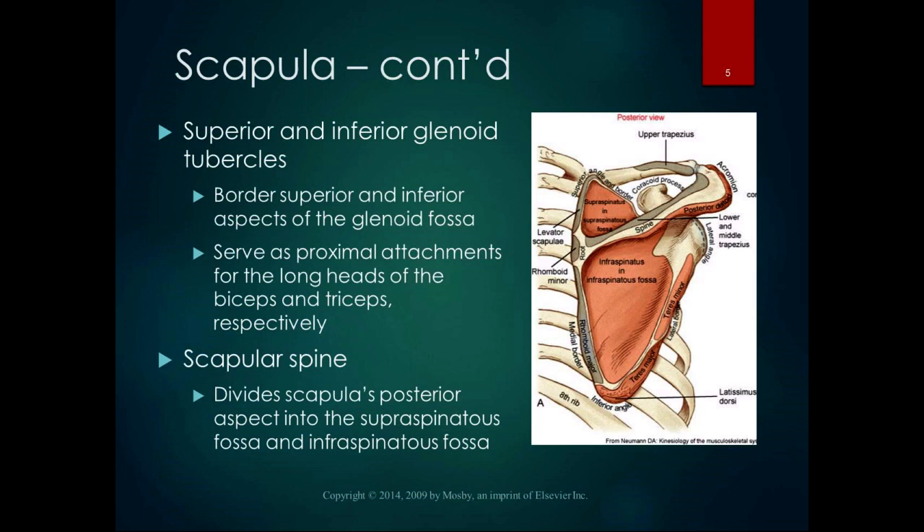Going to the posterior side of the scapula, there are the superior and inferior glenoid tubercles — little bumps that border the superior and inferior aspects of the glenoid fossa. We'll be able to see them well on a bony model and palpate them on a bony model. You can't palpate them on a human being, but you can palpate them on a bony model.